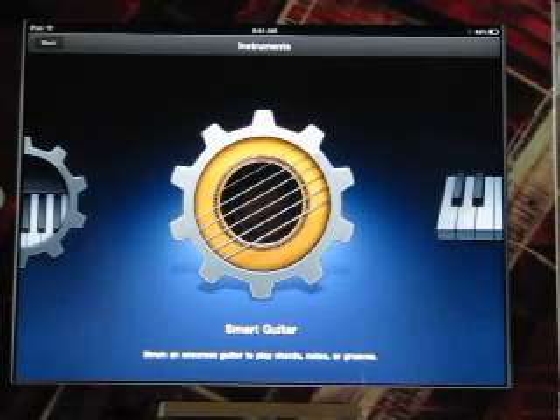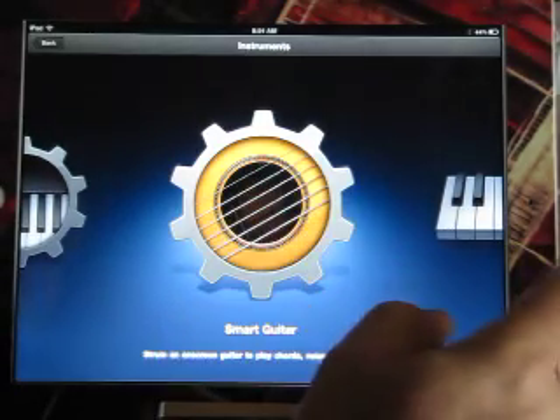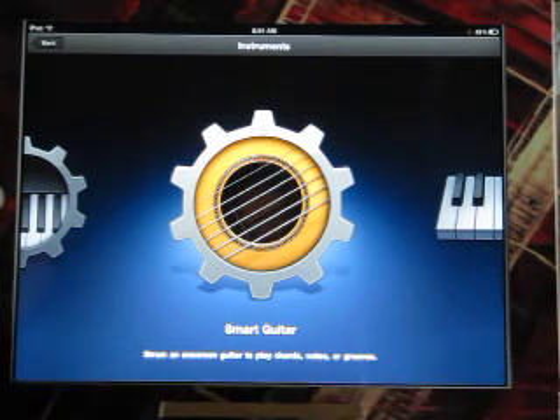Mr. Mixer, GarageBand Guru. I want to share with you some secrets of using SmartGuitar. Before you open up your SmartGuitar on GarageBand for iPad 2, be sure and take off the multi-tasking gestures in your settings.